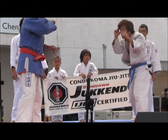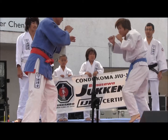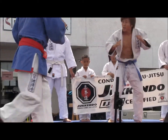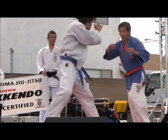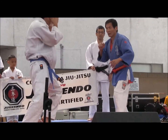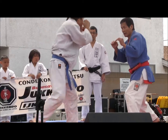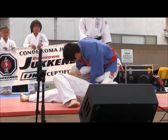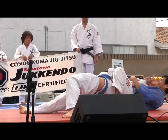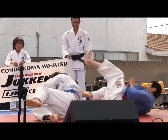What does he get — a triangle choke? Sorry, armbar.